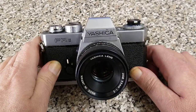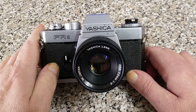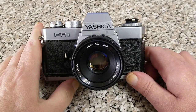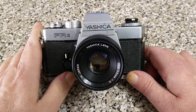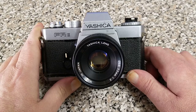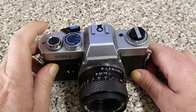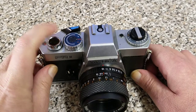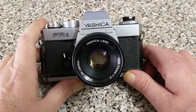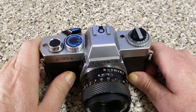Interesting thing about these is in the early 70s Yashica and Contax worked together. Porsche got involved and designed the very beautiful and quite rare — rare nowadays — the Contax RTS. The Yashica version of the Contax RTS was the FR. There was an FR1, which we'll show in a later video, as well as an FR, and there was the FR2. This particular one is the entry level camera.